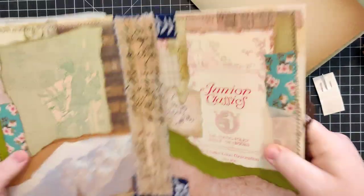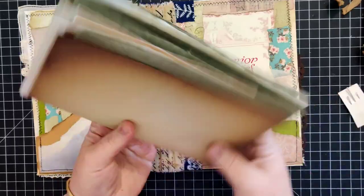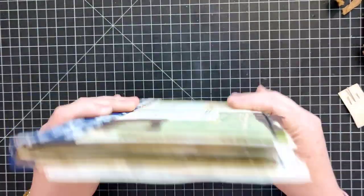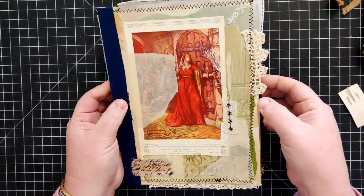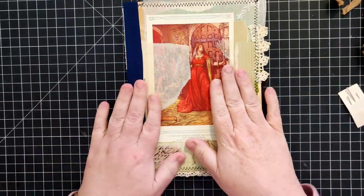It's a small spine but enough so that if you wanted to use this as an art journal or junk journal, you'd have room to grow just a little bit - not tons. It might actually be better used another way.